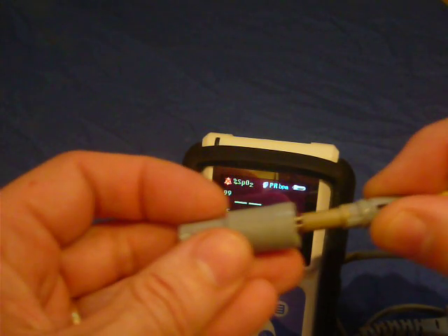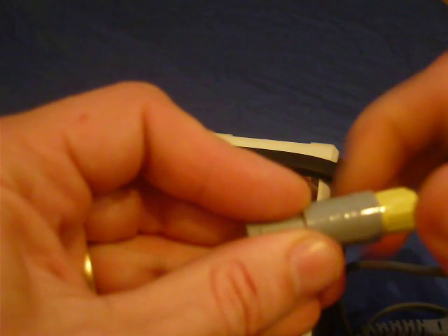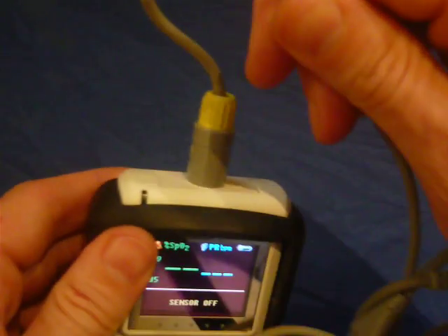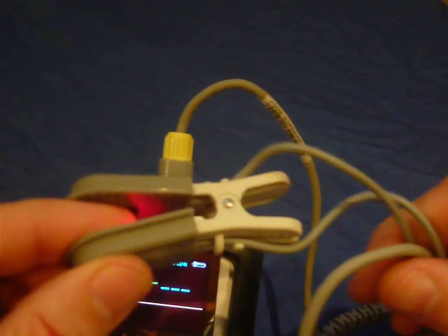The other point to note is to minimise stress on the cable, since any cable will break if stressed or pulled hard enough. But if the cable does break, don't worry — replacement probes are inexpensive at around $100.